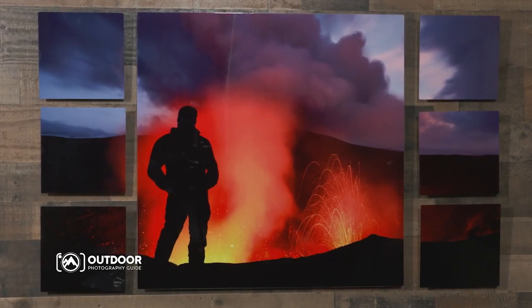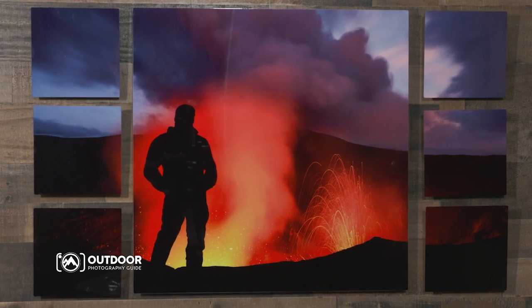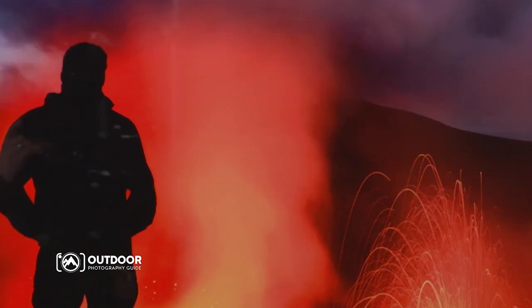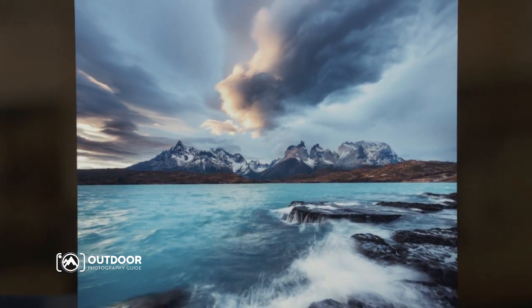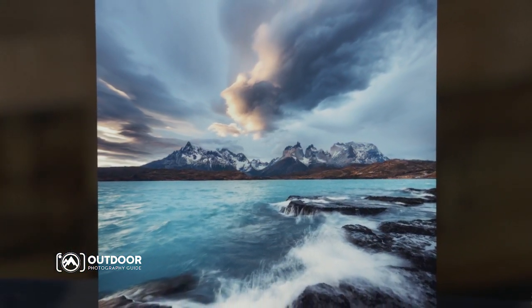That means you can hang your print and enjoy it for many years to come without any color shifting or fading. But what I love most about metal prints, and this is why I almost always print on metal for my own home, is the quality of these prints.